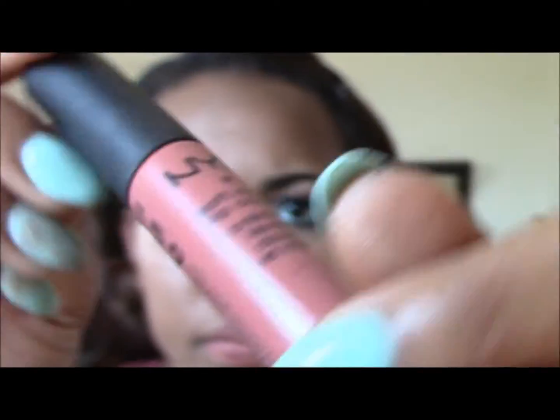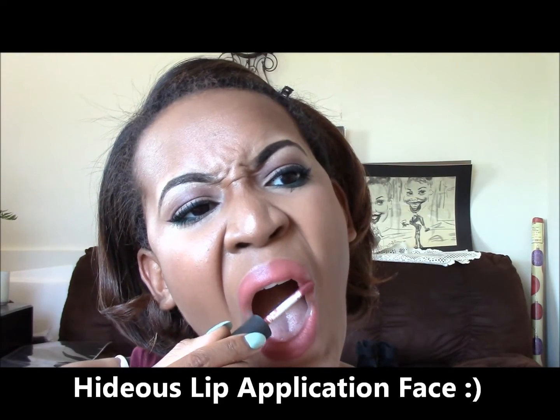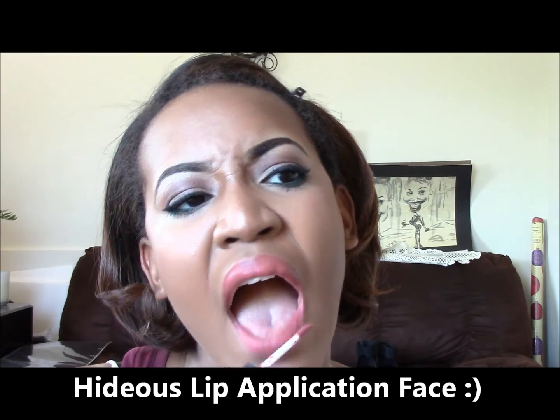This lip liner I swear by — it is Subculture by MAC and I love it. It's just a few shades darker than my lips and gives it a natural look. This is NYX Soft Matte Lip Cream in the color Cannes, and I also swear by this shade — I swear by this whole line. I love the Soft Matte Lip Cream. Then I got this darker pencil, pretty much dark brown, and lined the edges of my lips because I need lip liner with my lipstick or else it'll just look washed.